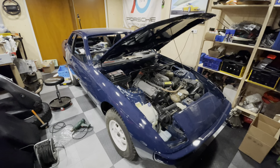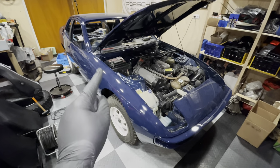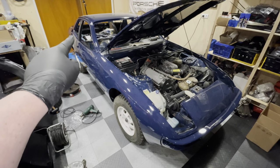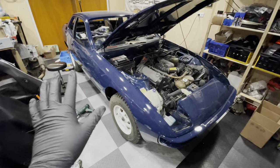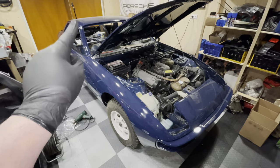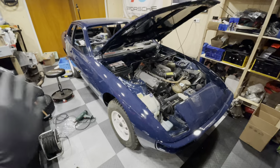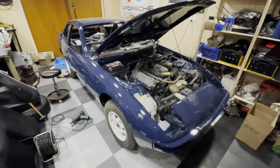Hey guys, welcome back to another episode of Garage Bullion and to another episode on my Porsche 924 Safari. In the previous episode we installed the rear lights and a couple of other things, and we also started working on this door. In this episode it's going to be unstructured again — I'm just going to start doing stuff because I'm still waiting for the paint to fix the inside of the car, so I can't do the headlining. So sit back, relax and let's start working.